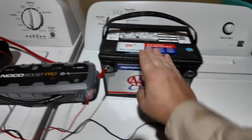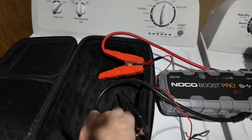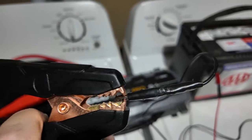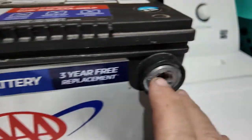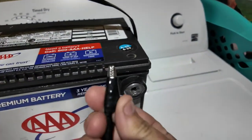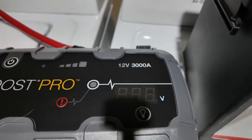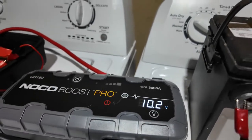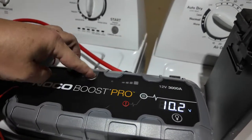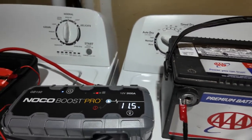We're back in the garage. I have a partially dead battery here along with the NOCO GB150 with 3000 amps and our clamps. We have little alligator clamps hooked in because this battery only has side posts — no top posts — so we can't hook up the big clamp directly. Watch what happens when we hook it up: 10.2 volts is showing on the multimeter right now. When we turn it on, watch it jump to 11 to 11.5 volts — so that should be enough.